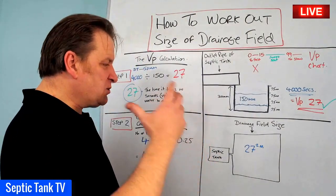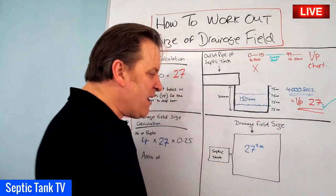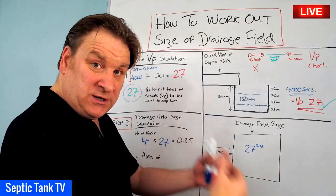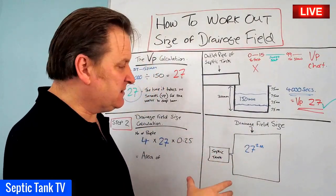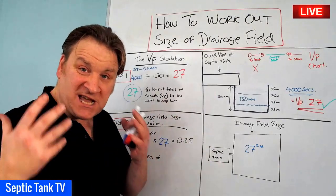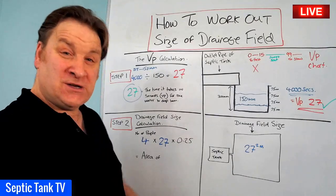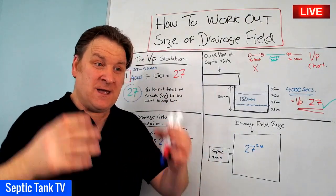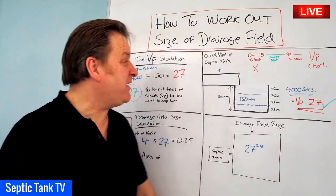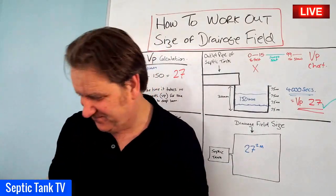In another video, I'll show you how that translates to the number of pipes and the configuration you can use and the amount of gravel. But the point is you've now got a basic floor plan to see whether you've got enough space to put your soakaway in there, and you can also base your costings on the amount of pipes you need, the amount of gravel you need, etc. So that's how to work out the size of a drainage field or soakaway. Thank you very much for watching this live broadcast today. If you want to see more, just go onto Google and type in Septic Tank TV. I hope this video has helped and I'll speak to you soon.